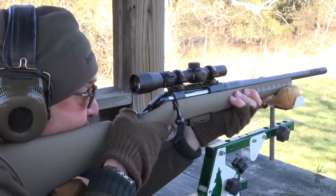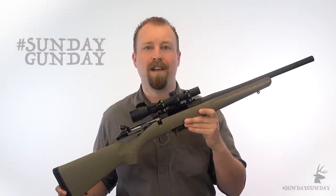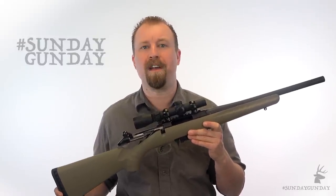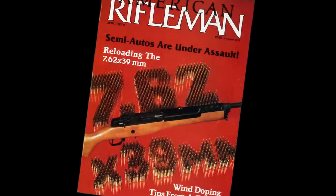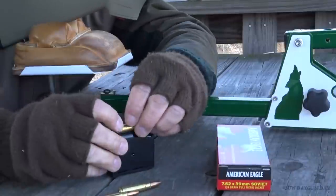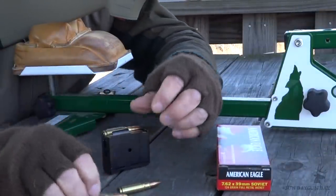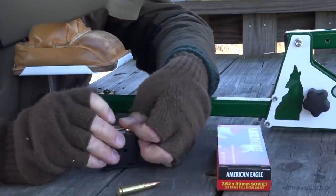First, a brief history. Ruger introduced the Mini 30 rifle chambered in the 7.62x39 back in 1987, not long before the fall of the Iron Curtain, and it was big enough news to make the cover of NRA's flagship magazine, American Rifleman. As it turns out, the 7.62x39 is a pretty good cartridge. Though a bit less powerful, it can handle any game suitable to take with the 30-30 Winchester, and hunters soon took notice.